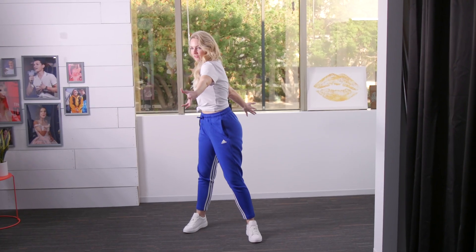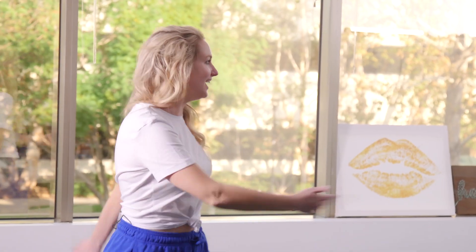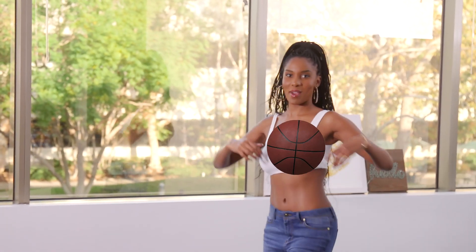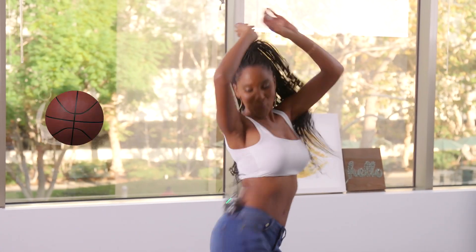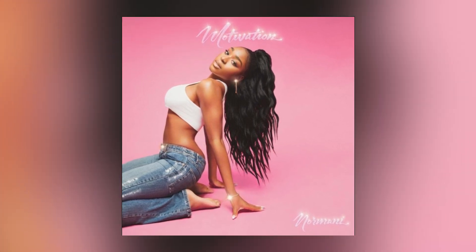I hope everyone is motivated because here comes Normani. It's the basketball — nailed it! Put it in the CGI. This is ridiculous. It's like literally you are her. Look how sexy her hand is. Did I do it? Yeah. I love a good sexy hand.